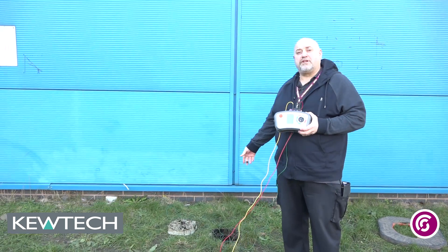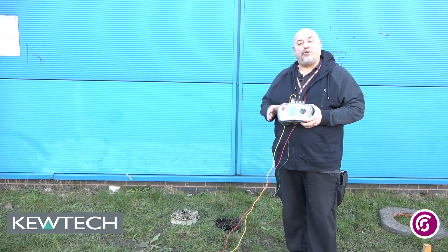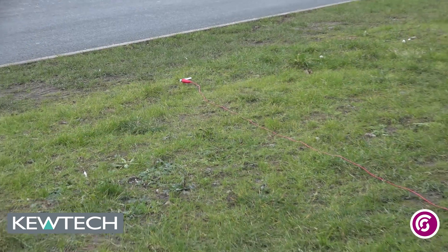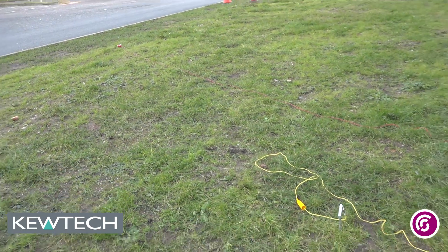So what we've done is we've got an electrode here that's under test. We've measured it — it's 1.2 metres, so one metre in the ground. What we've done is with our two lines, run out our C2 and our P2, our potential and our current lines, with our temporary spikes placed at the right positions.